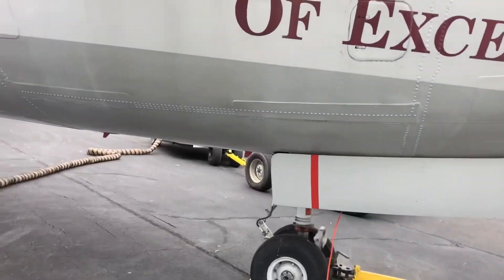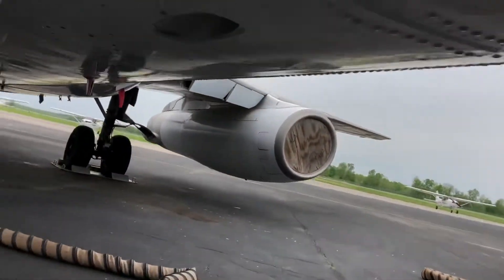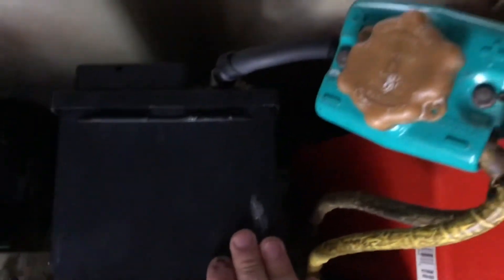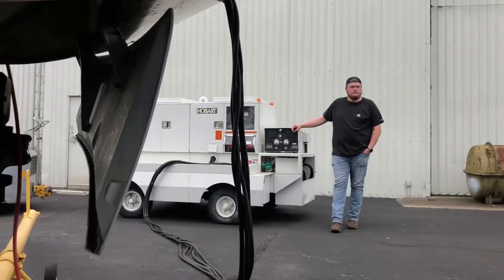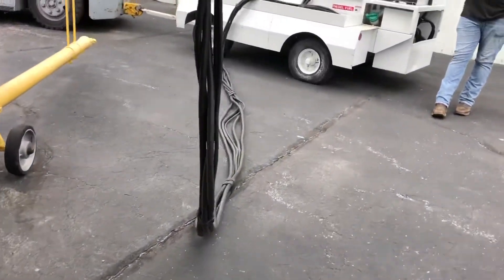I have hooked up the batteries for DC power, and here this is my Elcon connector, so we have two 24-volt batteries in here. That is connected, and then our ground power car will supply us with AC power, so we'll go ahead and get that going.